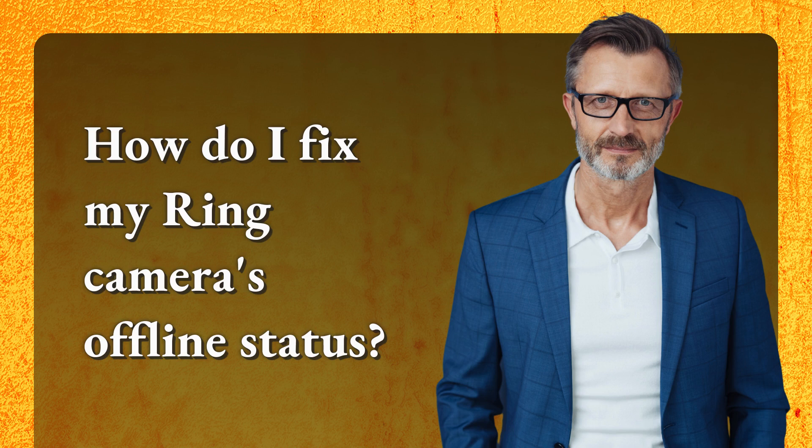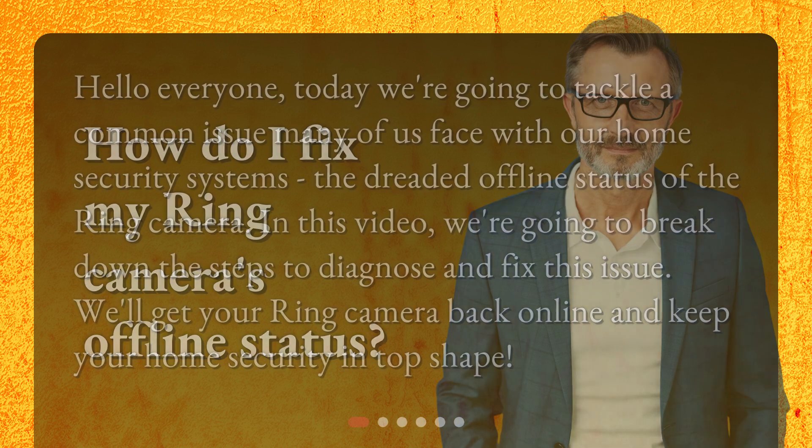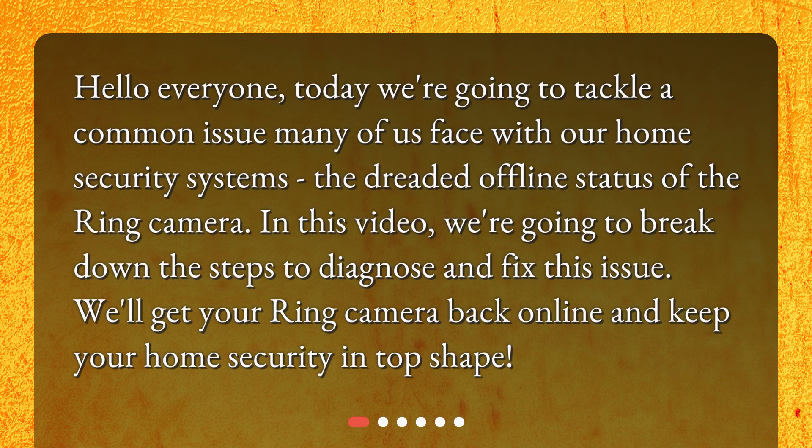How do I fix my ring camera's offline status? Hello everyone. Today we're going to tackle a common issue many of us face with our home security systems — the dreaded offline status of the ring camera. In this video we're going to break down the steps to diagnose and fix this issue, get your ring camera back online, and keep your home security in top shape.